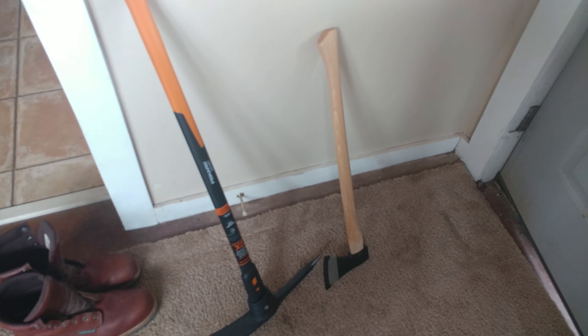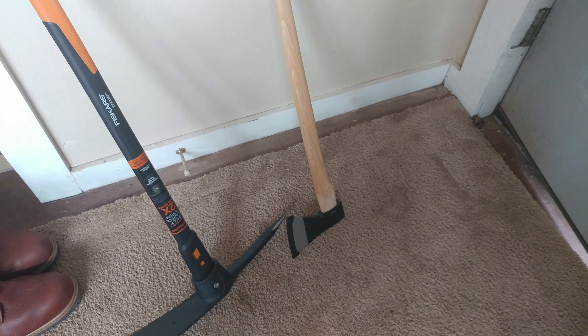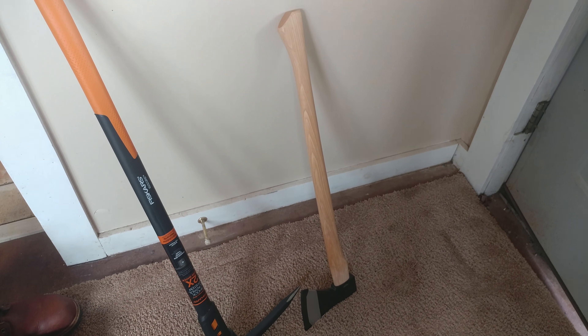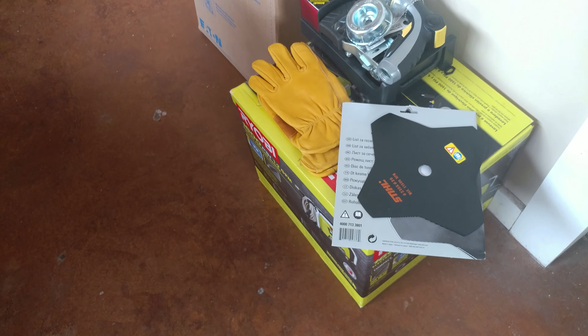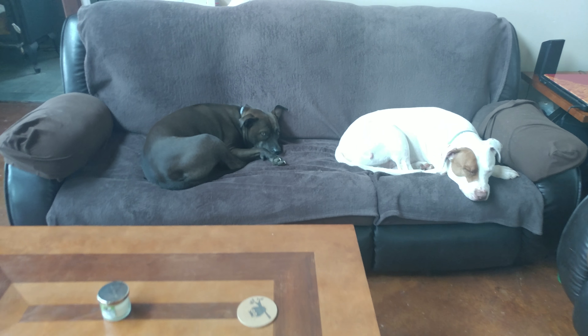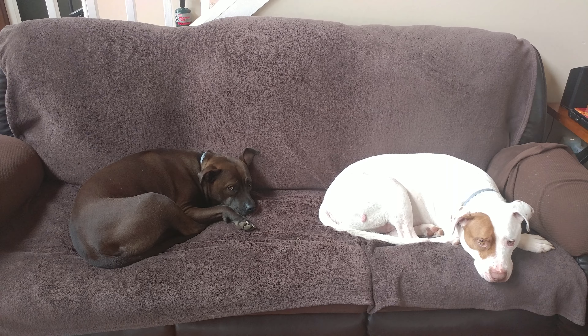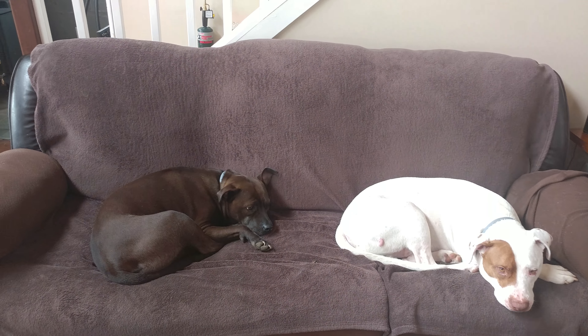We got some new stuff to review: the Fiskars trail boss, Ring Star, some steel stuff, gloves, and a fresh washer.